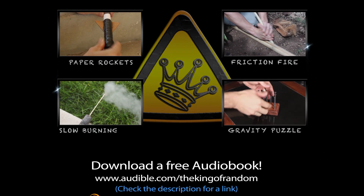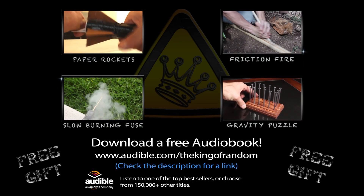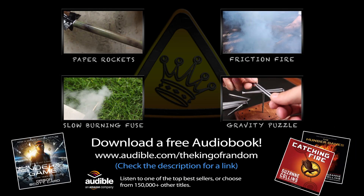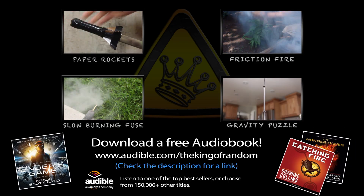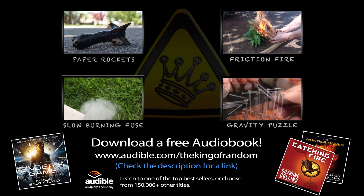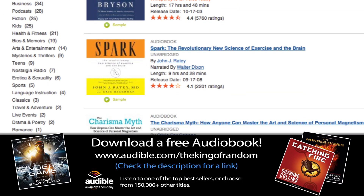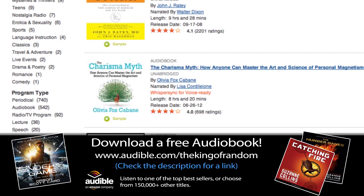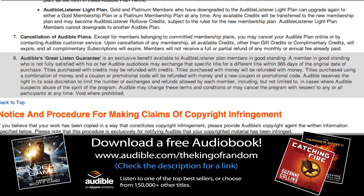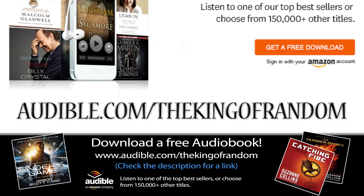My friends at audible.com have really stepped up to support these project videos and offer King of Random fans a free gift. Right now they've got best-selling audiobooks like The Hunger Games and Ender's Game that you can download and listen to for free. All you need to do is check out audible.com/thekingofrandom and sign up for a 30-day free trial. While you're there, you can choose from over 150,000 other books in loads of different categories. And if you don't like the book you got, you can always exchange it for a different one with no questions asked — it's their great listen guarantee. Thanks again to Audible for their support, and for offering you a free gift at audible.com/thekingofrandom.